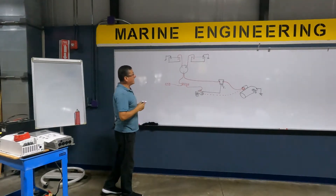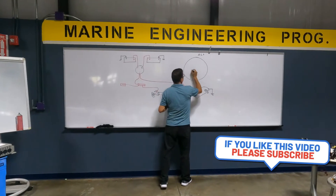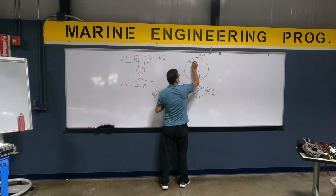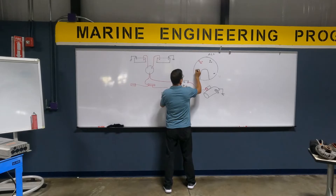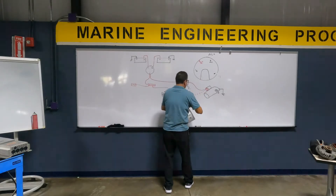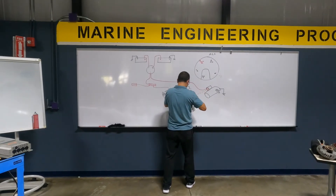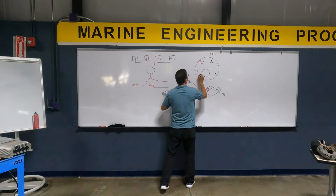Now we are going to connect the alternator here. The typical Motorola alternator has one positive DC output, one AC output, ground is here, and they have another terminal here for excitation. One terminal here for excitation, another terminal here for sense, and another terminal here for a light indicator.